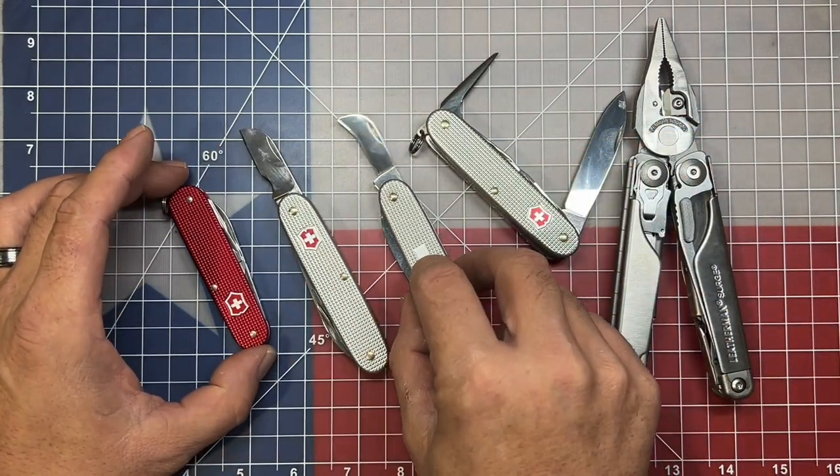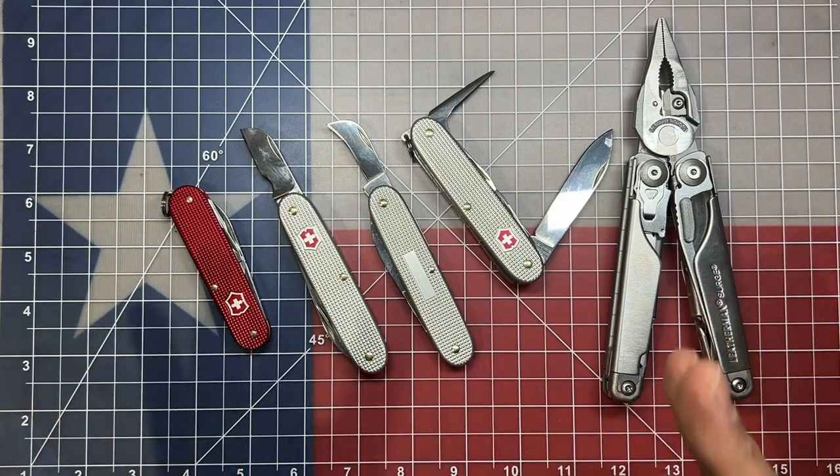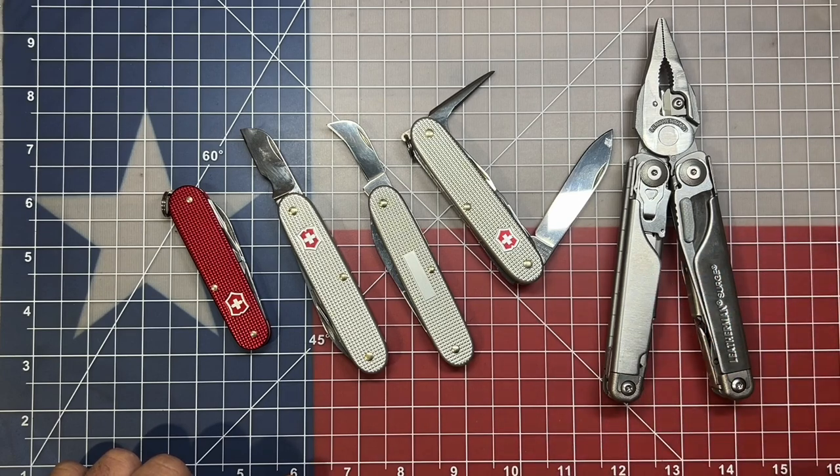Everybody's got their own taste and style. I'd like to hear what you think — what would be the setup for a companion knife that would best suit your EDC multi-tool of choice? My name is Ben, you've been watching the Texas Tool Crib. I appreciate you watching and I'll see you in the next one.